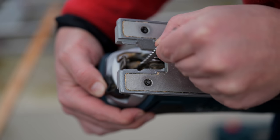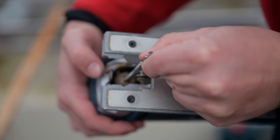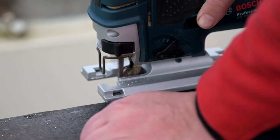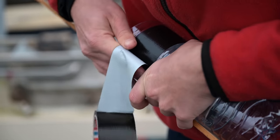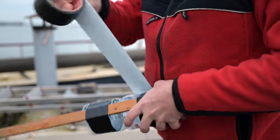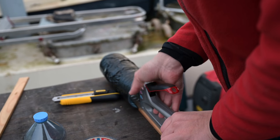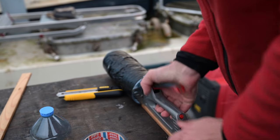The pumps we have aboard to empty the bilge are huge — great for getting rid of a big amount of water fast. However, the drawback is that they can't empty the bilge completely, so they always leave some amount of whatever is in there. And as water is heavier than oil, the oil accumulated over the years. We want to clear out the oil because it is causing the smell, and we want a clean, oil-free bilge. Therefore, we built a scoop-out device to get rid of the oil film on top of the water first.